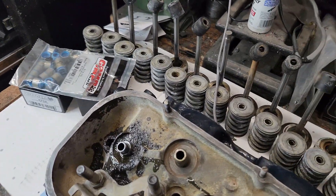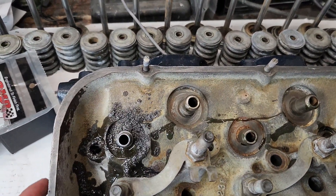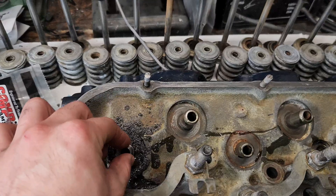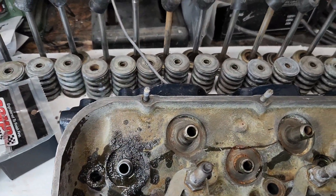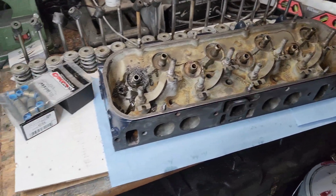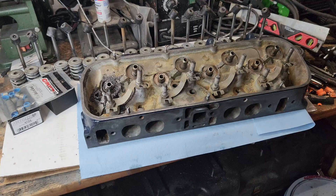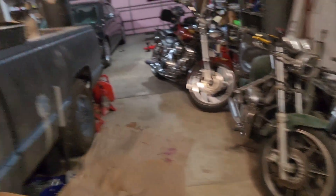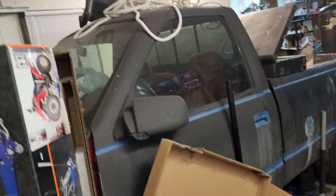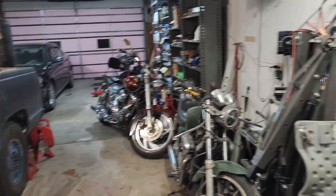Not bad — pretty easy job. I know some people might just go to the machine shop and have them do it, but this is definitely a way to save a buck and still get your stiffer springs fitted. All in all, do it yourself, save some money. That's about it for this episode of Shitbox Garage. Here's what the old shitbox is looking like right now — she's rough, but she's gonna get some power.